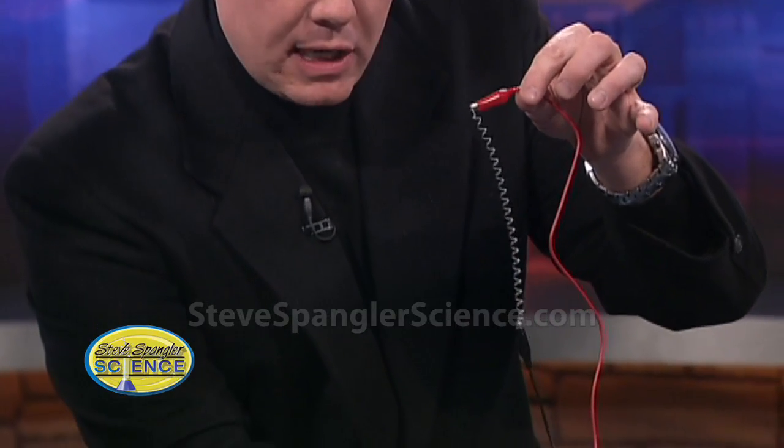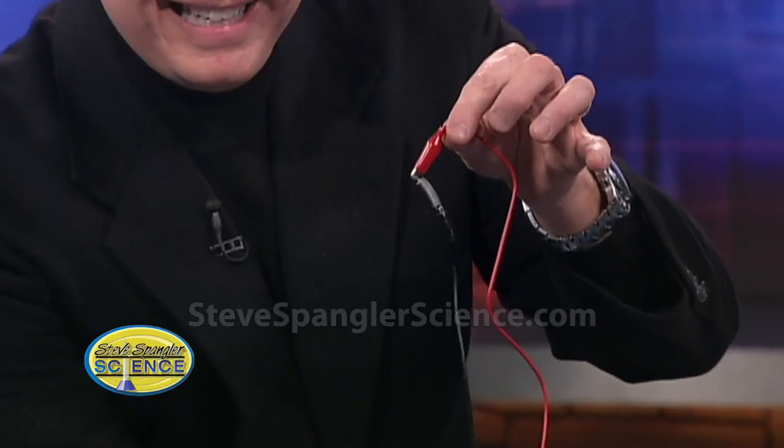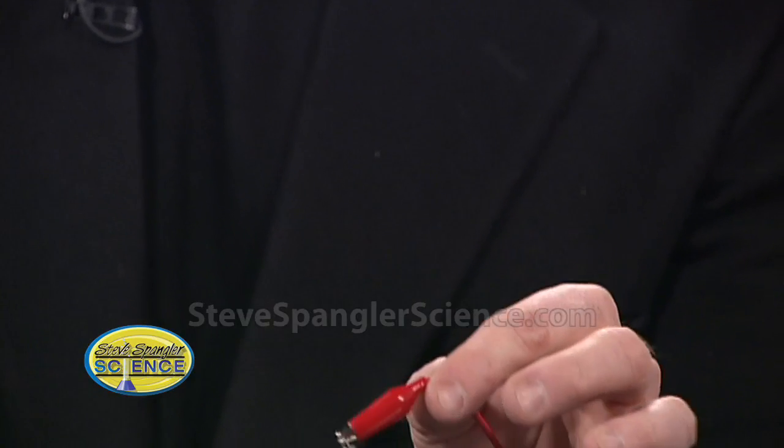So you're looking at it — now I'm just going to touch it to the electricity and watch what happens. Isn't that amazing? That's wild — it's just the heat and it comes back again. They're using it for bones right now, so it hooks two bones together — just the heat of your body will do that. Even the glasses that you buy, you bend the frame and put it in warm water and they'll pop back into their original shape.